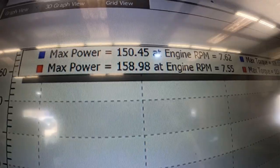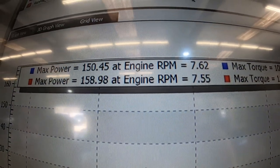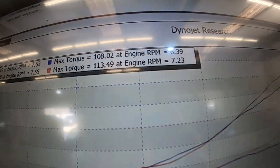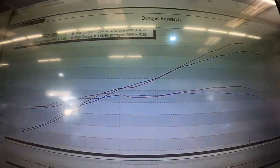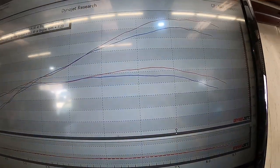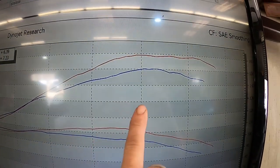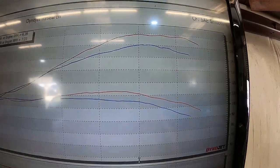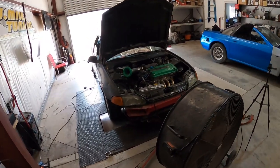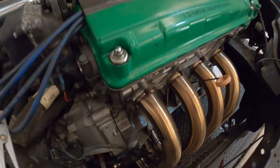Let's see what she made though. That pull was 158 horsepower — almost 159 — and 113 torque. That was our red run; again, the blue run is our baseline from 2020 on an old exhaust manifold. The car has definitely picked up. Air fuels are good. I'm pretty much done tuning, but we can't go any further or try anything else until we resolve the clutch slave issue.